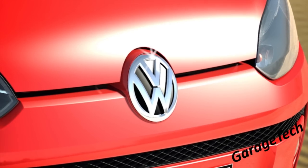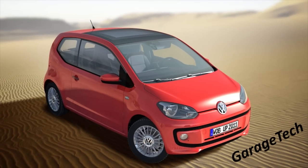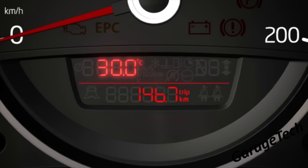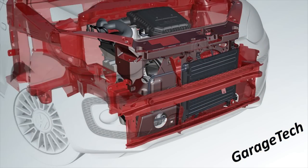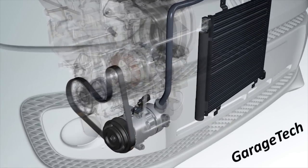Hello guys, welcome back. Today I'm just going to quickly explain how the air conditioning system works on a vehicle. On this car we're looking at an outside temperature of approximately 30 degrees, so it's pretty hot. We're now just going to take a look at the engine and where the compressor sits. You can see there's a belt which drives the pulley on the compressor — this is the actual air conditioning compressor.